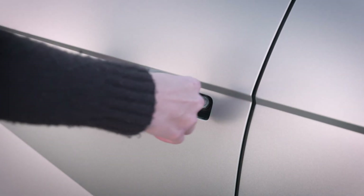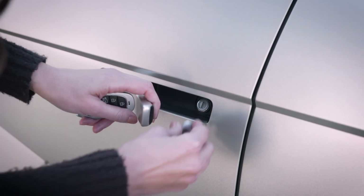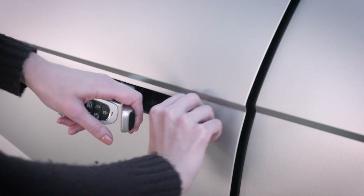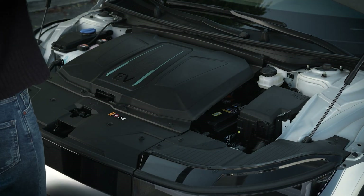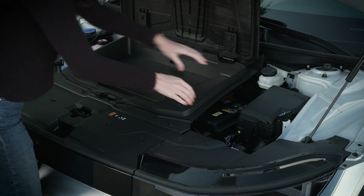First press the front of the driver's door handle in. This will cause the rear of the handle to pop out slightly, exposing the lock. Insert the mechanical key into the lock and rotate it to unlock the door. Once inside, use the hood release lever, then open the hood. The battery is located on the right side of the compartment. Remove the covers to access it.